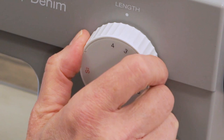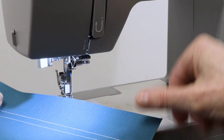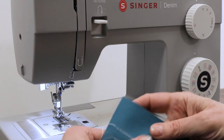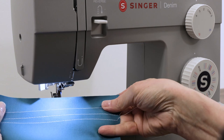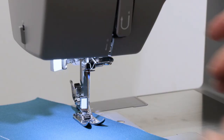We can make our stitches longer by putting it on a number four — let's see what that looks like. You can see the distance between the stitches is much longer. Or we can sew them shorter by turning it down to a smaller number. Let's try it at a number two. You can see how very different that same stitch looks just depending on where you set your stitch length.